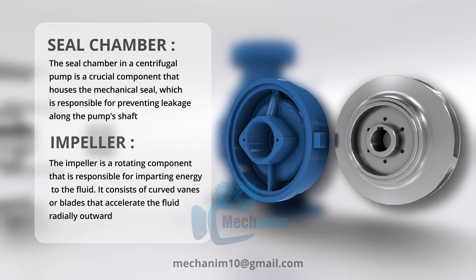The impeller in a centrifugal pump is a rotating component with blades or vanes that accelerates fluid, generating kinetic energy for the pump.